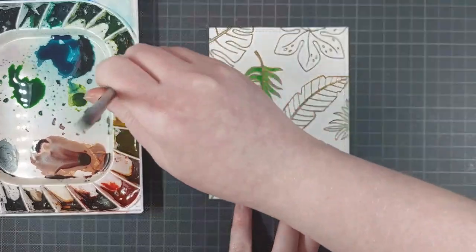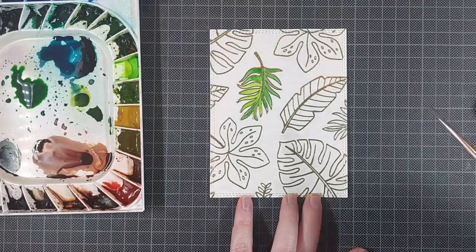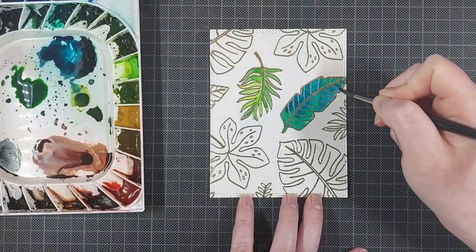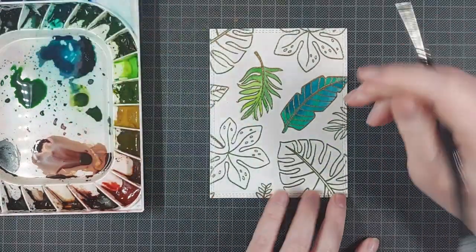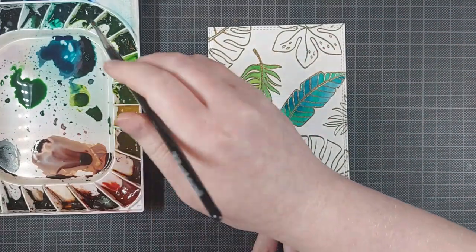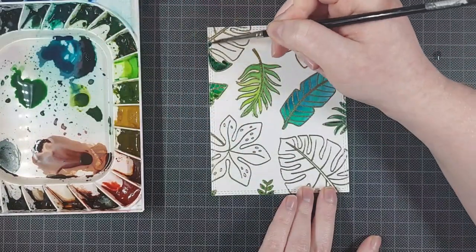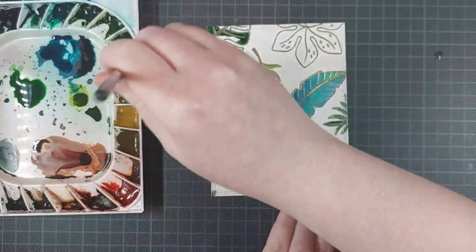For each leaf on my second background, I am bringing in two colors. You can see I painted the darkest color first, then I bring in the lightest color and blend them together. For that bluer leaf, it was a little bit more blue than I wanted it to be, but it's going to be fine in the end. I added some green and then some blue, and I'm just painting along. This goes really fast — it's super easy to do, but it's also very relaxing.